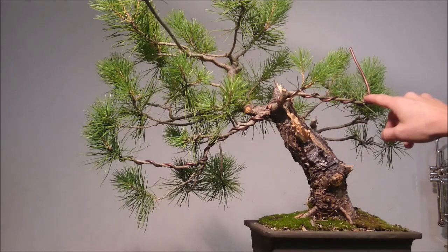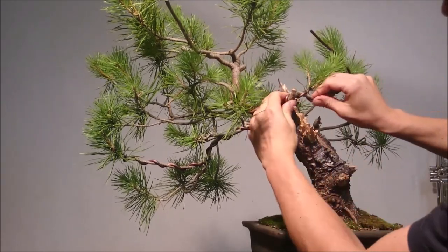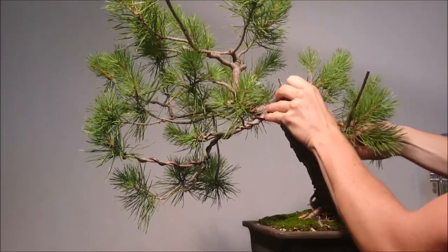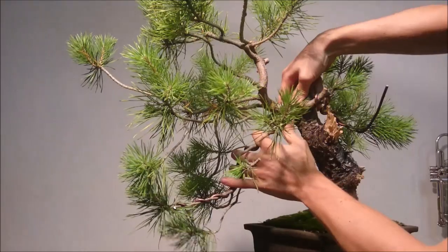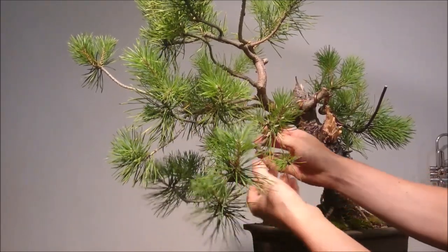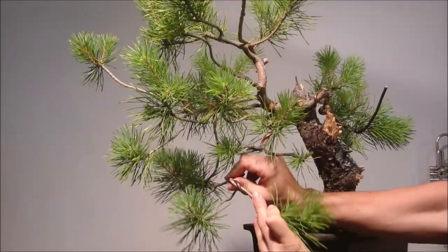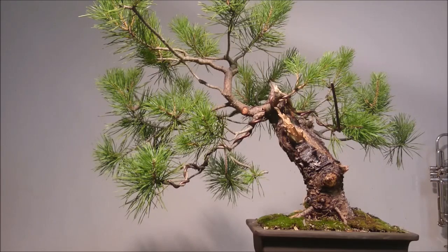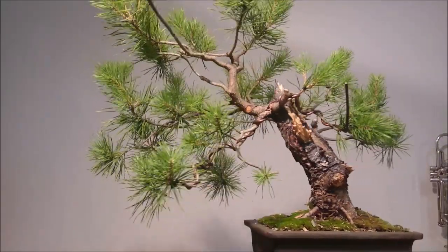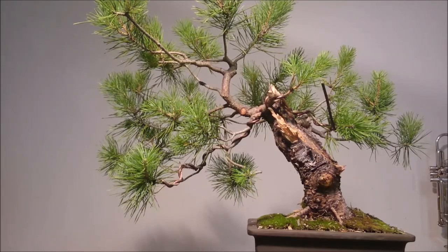I apply the first structure wire to these two branches. Two of the main structures are done. The other branches are in position and I'm going to continue in the same style with the rest of the branches and build up the entire main structure of the tree.